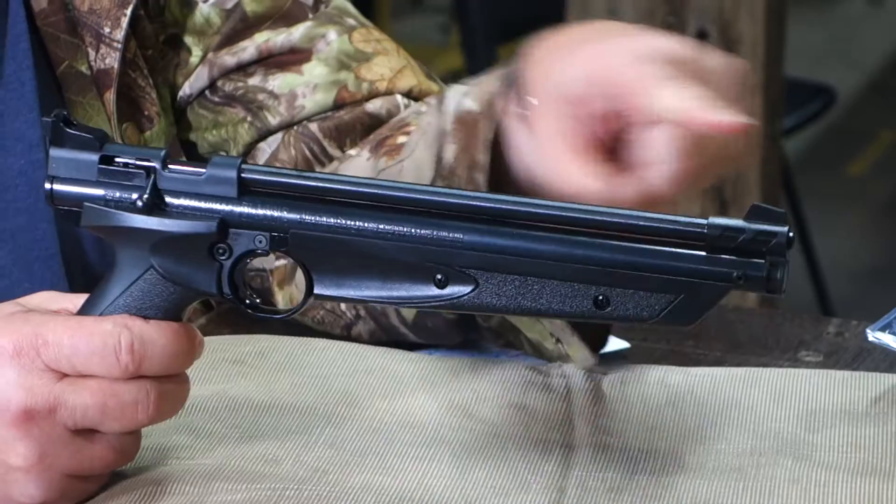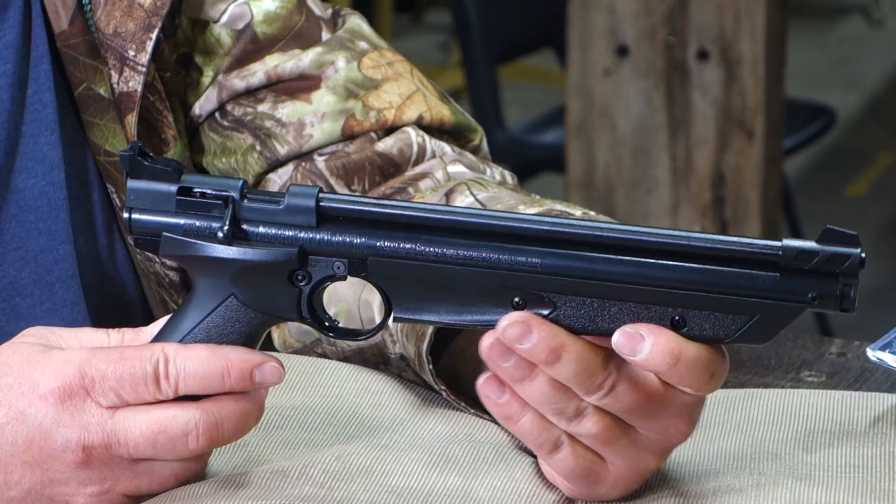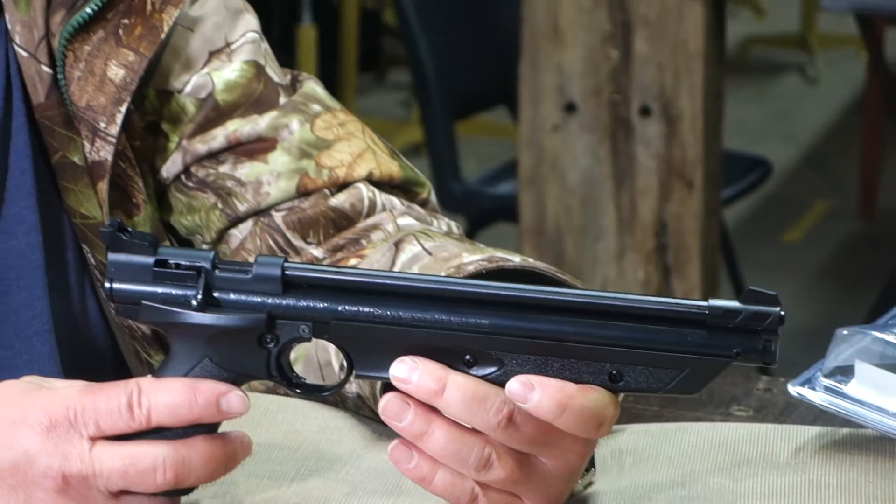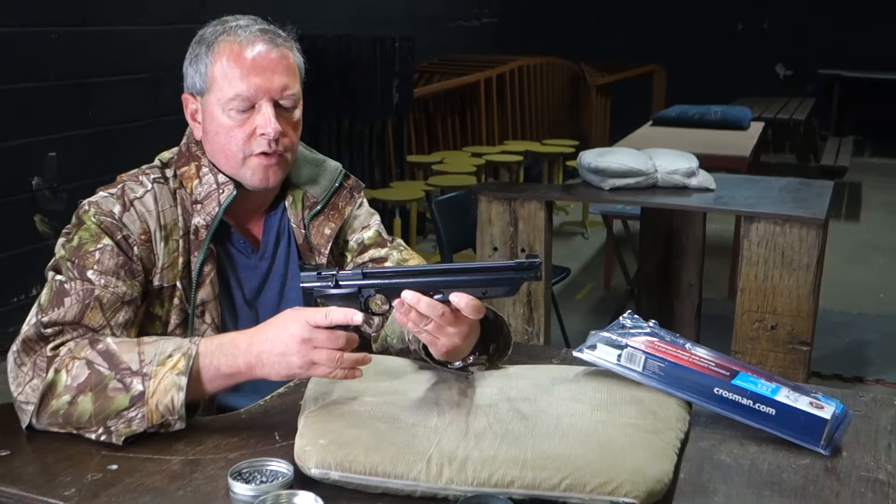Basically, this is where you've got the unusually long sight line with these pistols, which does help the accuracy. They're pump-up pneumatics effectively. You can go up to 10 pumps but I really wouldn't recommend it — the effort gets significant towards the end. I tend to stick to around 3 or 4, so I'll just show you the pumping system.